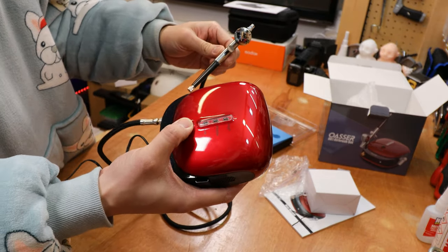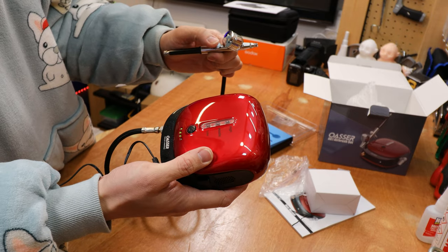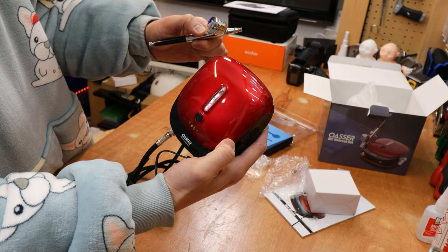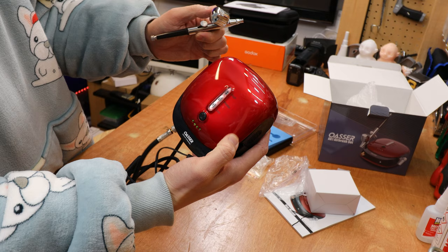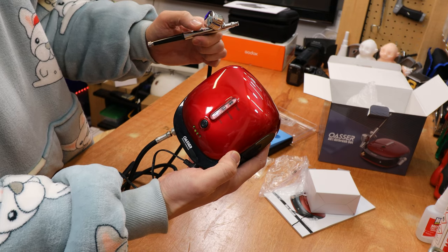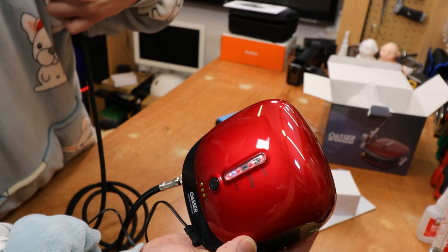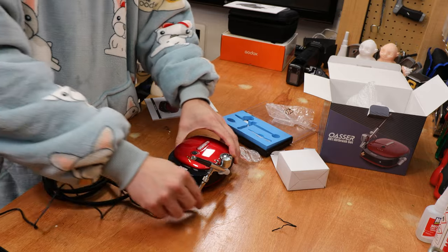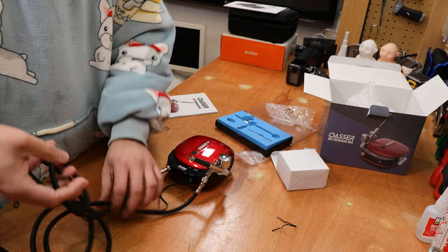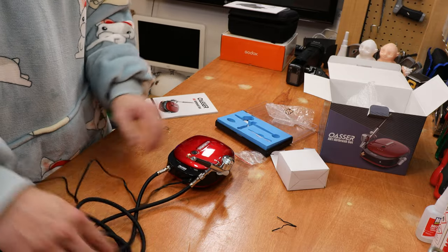You can switch it on. It's on low at the moment. It will automatically cut off once it senses that you have enough pressure. Ideally this is how you set it up — you've got a little pen holder on the side. Plug it in; I usually have a silicone mat somewhere here so the ink doesn't drip onto my worktop.